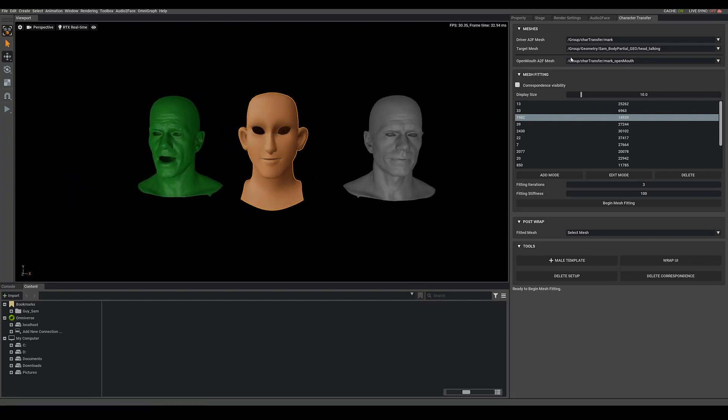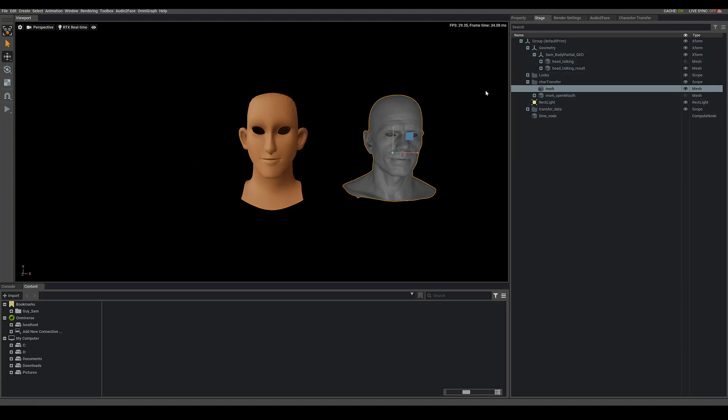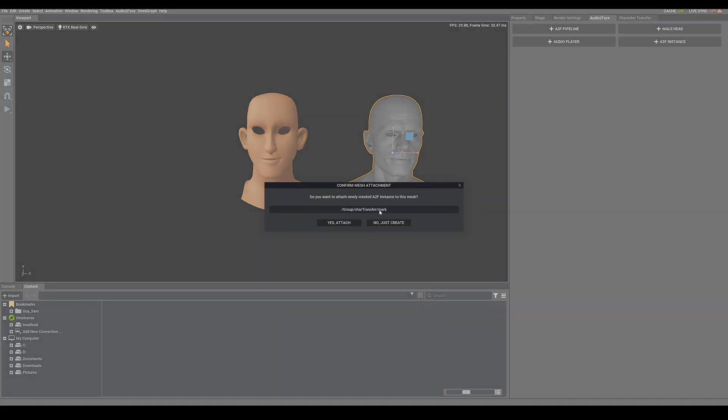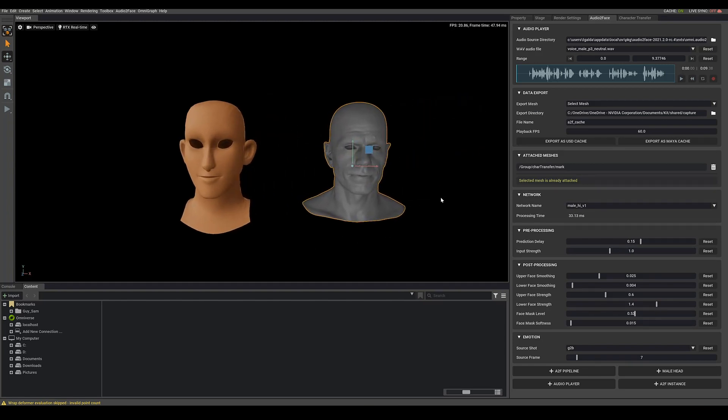I can turn the markers off and hide our friend the green Mark — you can hide open mouth Mark too. If I select the gray Mark and go to the Audio to Face tab, I hit the Audio2Face ATF Pipeline. It'll ask if you want to do it on this Mark — I say yes, attach it, and that's it. We're done.